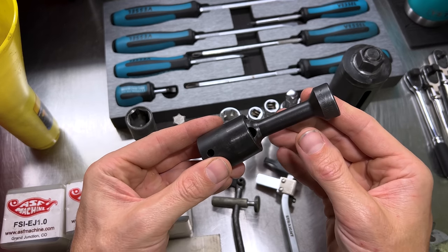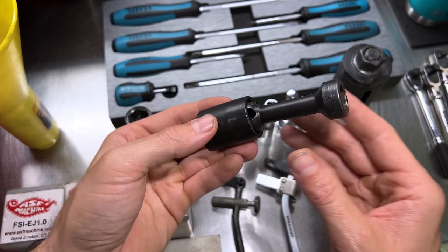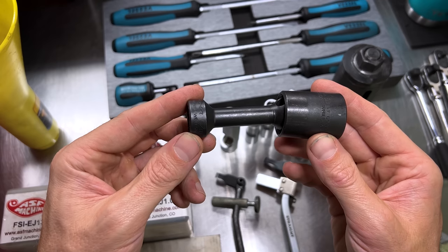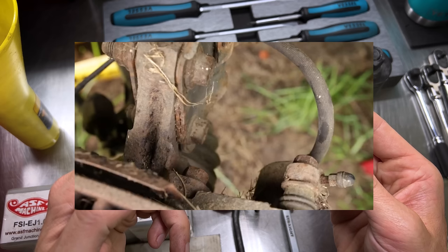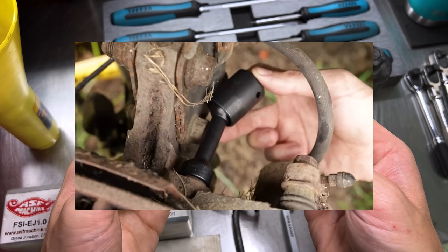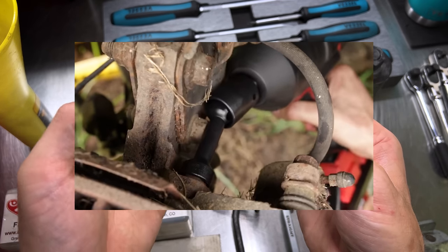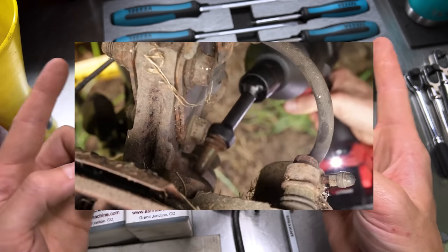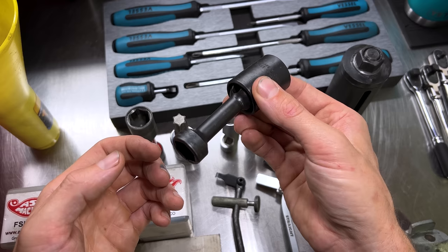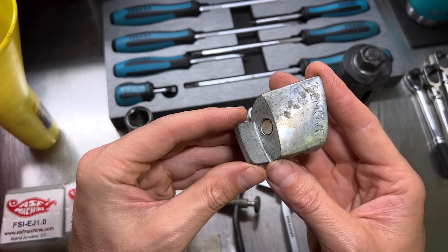Next is a more specialized socket, probably not something most DIYers will invest in, but this is the Snap-on BTCS1. This is for getting the front brake caliper bracket bolts loose. The way they're mounted where the strut and knuckle meet on the front of a Subaru, it's extremely hard to get any normal socket on there and you're pretty much forced to use a wrench. This allows you to use a half-inch drive impact and get those rusted, sometimes seized bolts off much easier for doing brake services.